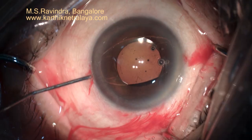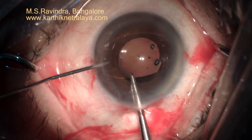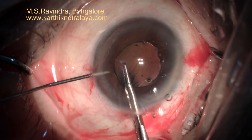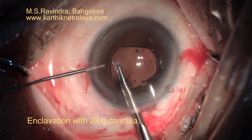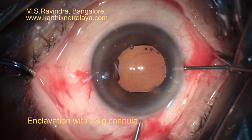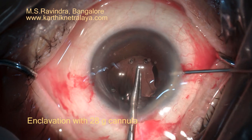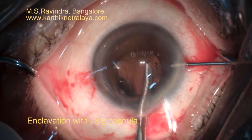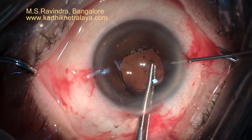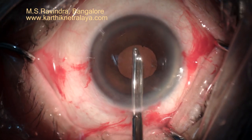The hyaloid phase is intact, there is no vitreous loss. So I could take the lens comfortably behind the iris and enclave using the 28 gauge cannula. I fill the chamber with viscoelastic. It's bound to come out through the open tunnel, but yet we can comfortably enclave the haptic using the 28 gauge cannula. The visco is aspirated completely, including what is stuck on the back of the cornea.